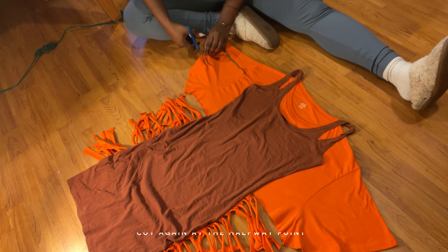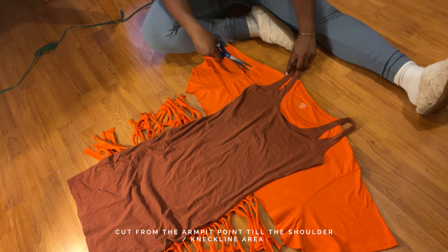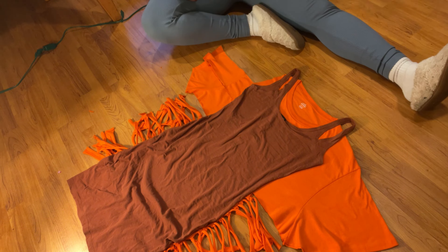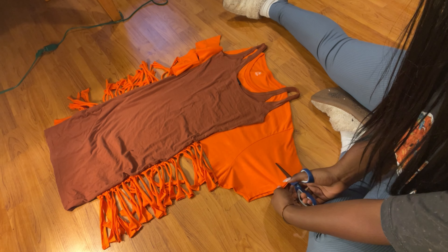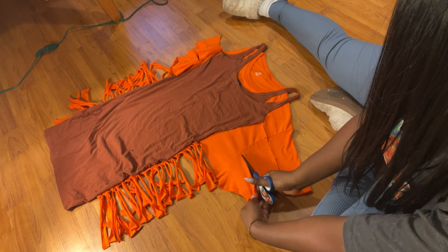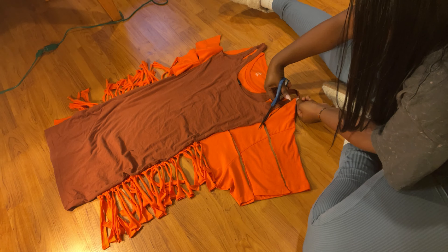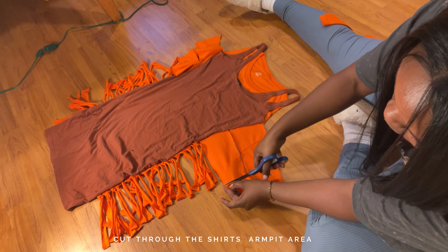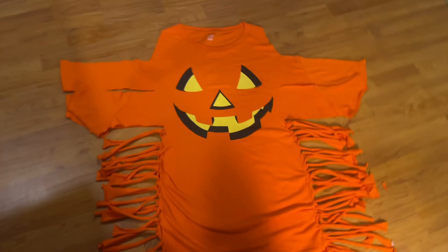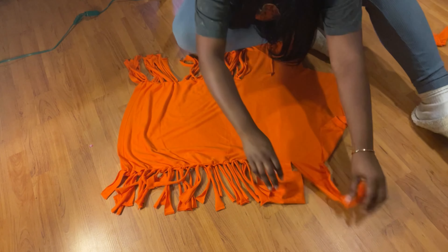Next we're gonna cut the top bit off the shirt. You're gonna go in through the sleeve and meet your armpit, then you're gonna divide that in half. From the armpit to the shoulder you can choose the thickness that you want up here — I think I'm just gonna follow the lines of my actual dress so I'll do it on the outer end. You're gonna do the same to the other side. Now you're gonna cut your armpit right over there.